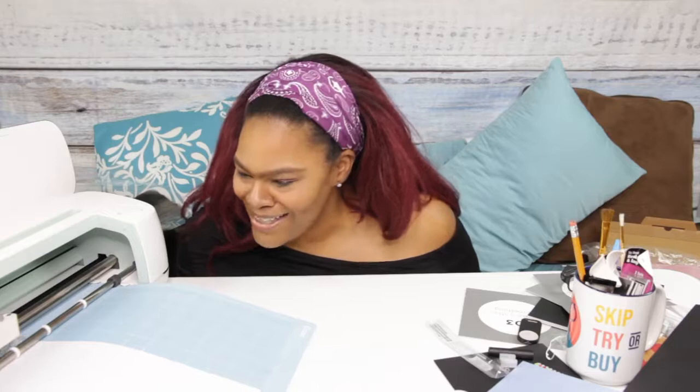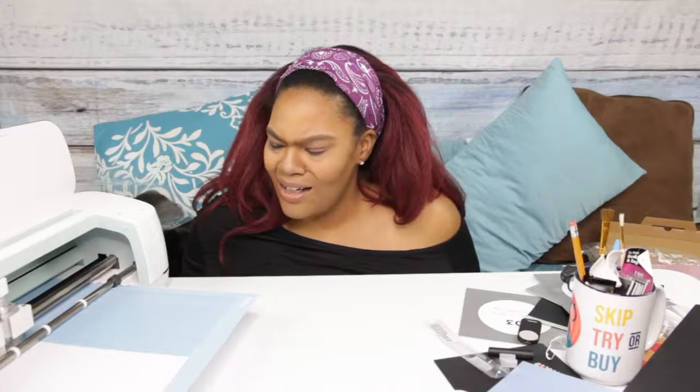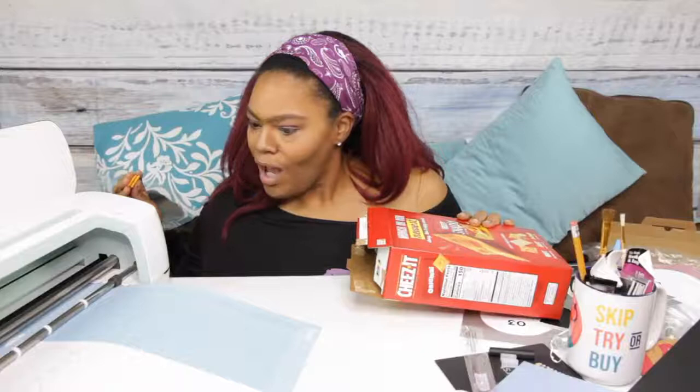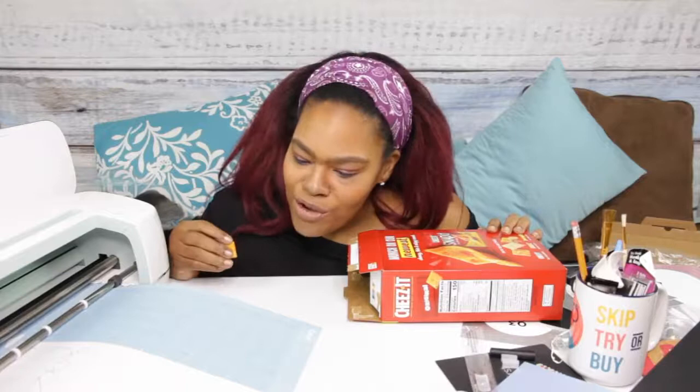I'm not that impressed yet — there's like a smudge on the paper and that is it. Wait — it's drawing up there and that's really neat! There's a smudge that looks like something was on the machine and rubbed off, but it's actually drawing on the card. Let me see what it looks like. Oh my god, this is so cool y'all — not only did it draw, but it embossed! Is it done? Did it cut it out too? The first thing it has me do is remove the pen.